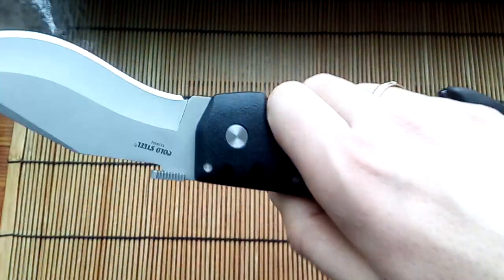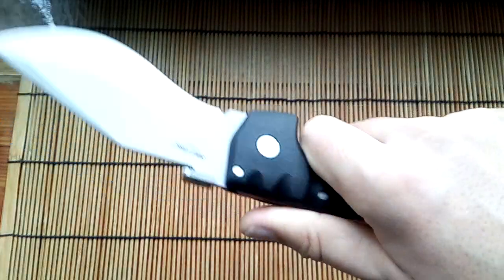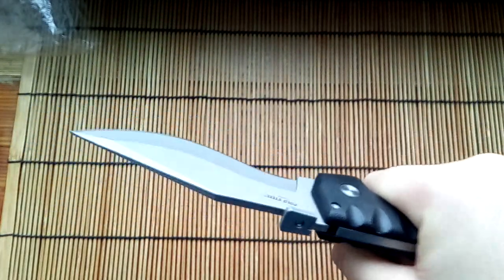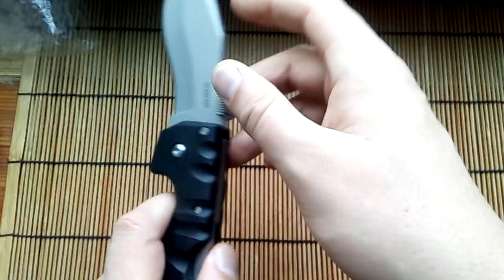This is a big, very big knife from Forest Turismo.